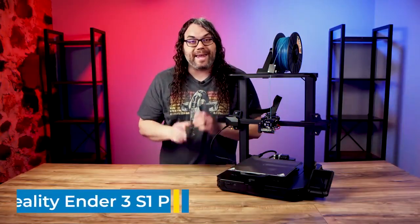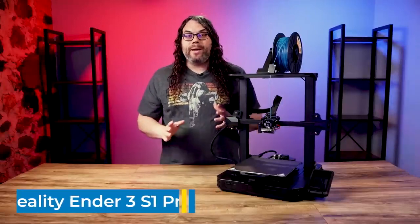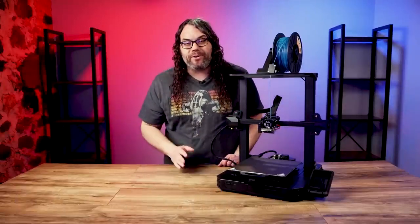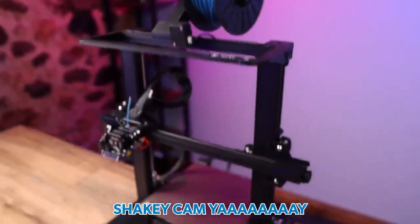Not long ago Creality released the Ender 3 S1 and it was a pretty good printer. But they've already released a new version of that, the Ender 3 S1 Pro. What makes it a pro machine and is it worth the money? We're gonna find out today.